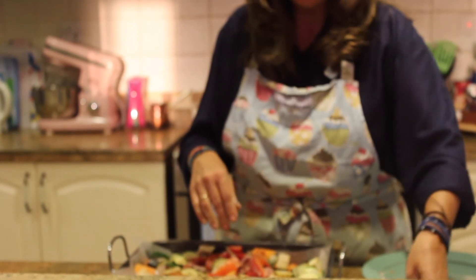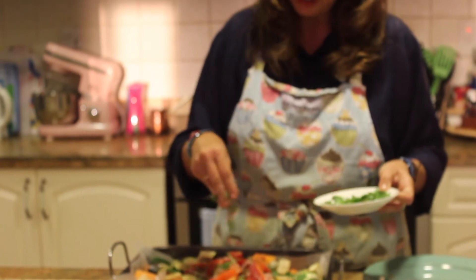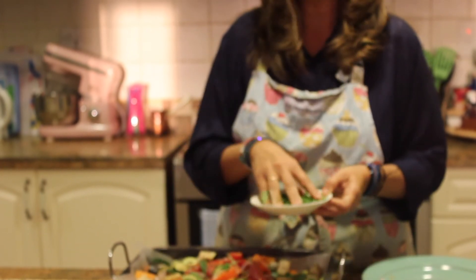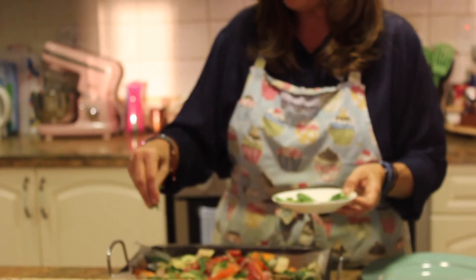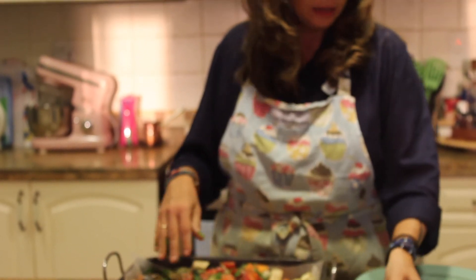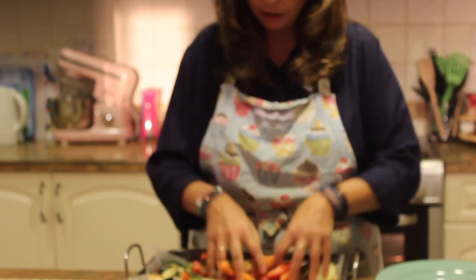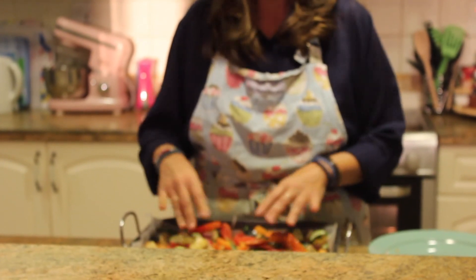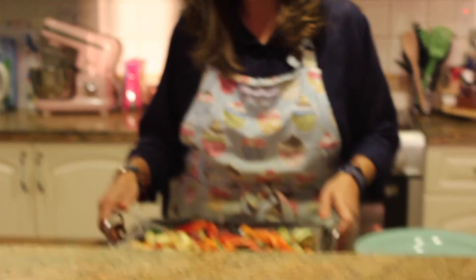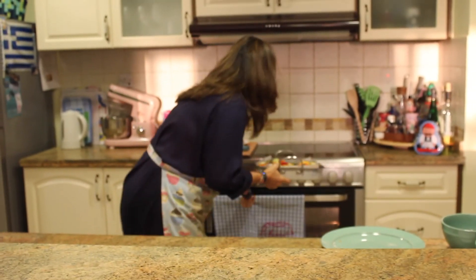And then what's going to add a lot of flavor to this dish is fresh tarragon. Now if you don't have fresh tarragon, it doesn't matter — you can always use fresh sage or fresh thyme. That adds a lot of flavor to this. And we're going to give this a good toss with our hands, then put this in the oven and bake for about 40 minutes or so.